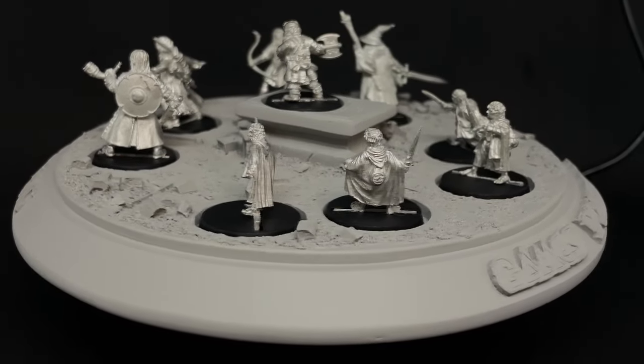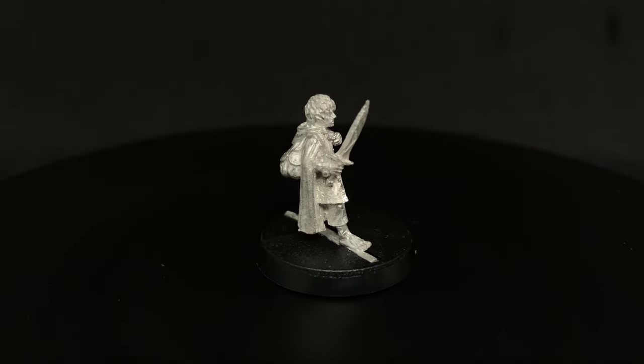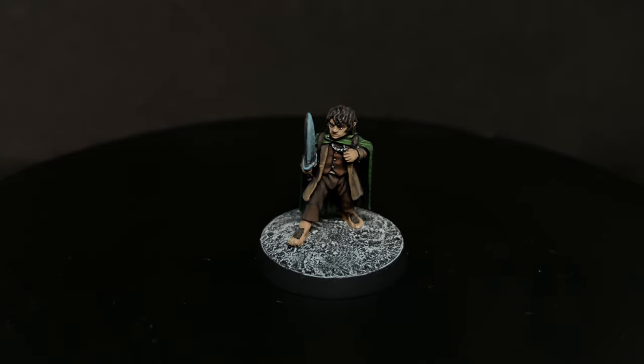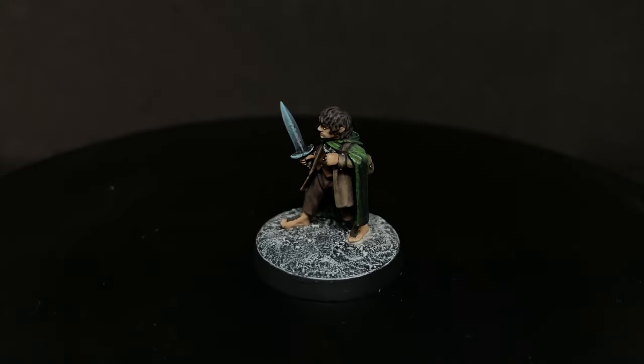And who better to paint up first than Mr. Underhill. My name's Underhill. So today we're gonna turn this into this. If you're excited to come on this journey with me, then take out your sting and stab it into the like button. Now let's paint ourselves a hobbit.